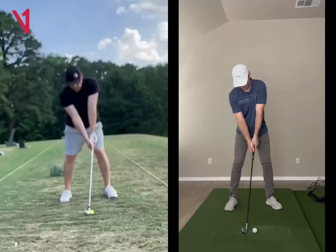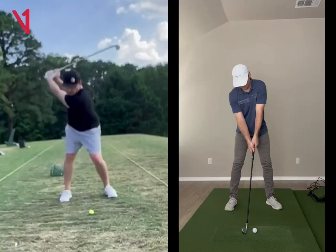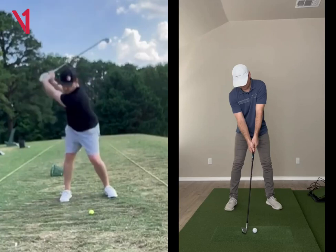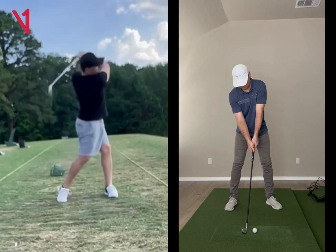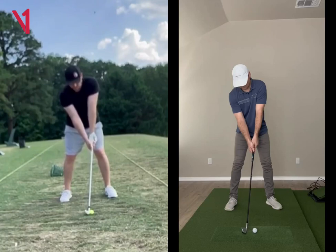Hey Phil, looking here face on again, you got a great golf swing, really good. Your setup and rotations are beautiful. I think just a couple things that'll get you off a little bit.